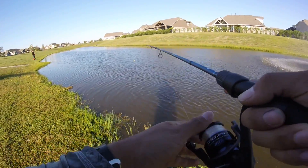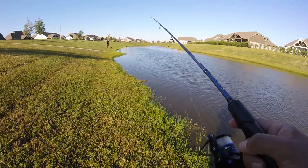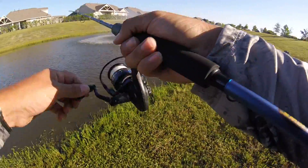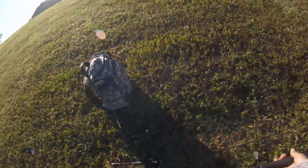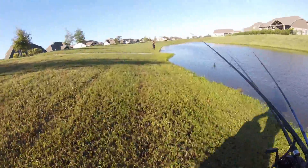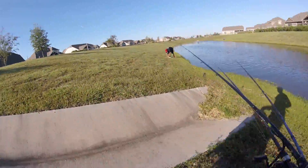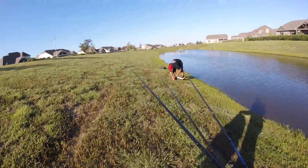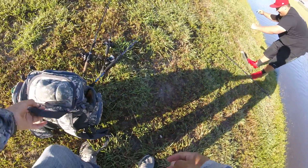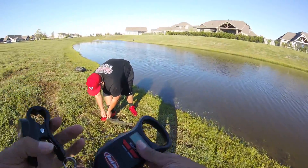Alex got one. Bring it in. Oh, that's a good one — I got to get the scale. Let's go! Alex got a good one. Official skill member — dude, that might be a four or five. I kept the hook. That's a big one.